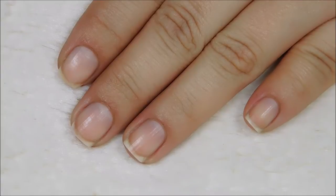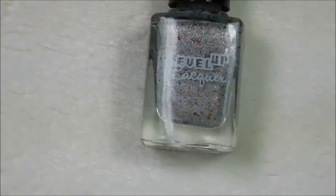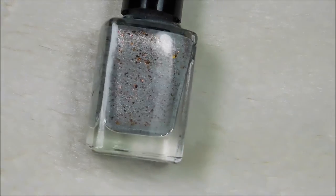Hi guys, tonight we are going to do a video swatch of Level Up Lacquer's Atomic Flaky Collection that includes Geiger Counter. That's so unique. I've never seen anything like that. It's so pretty.